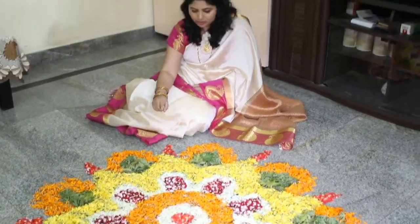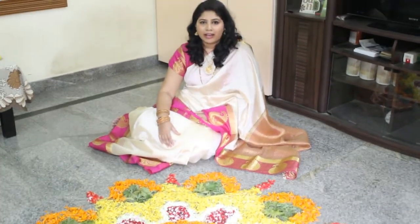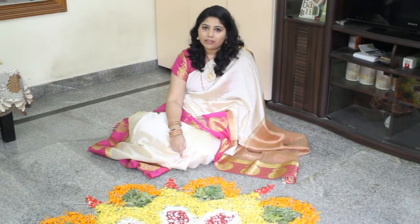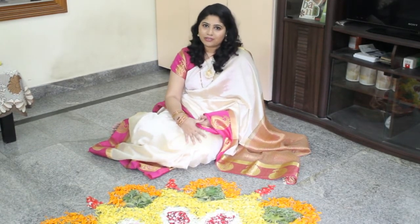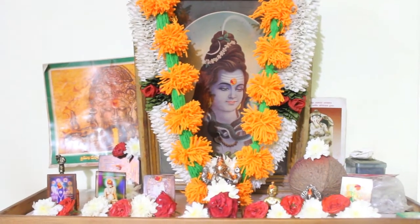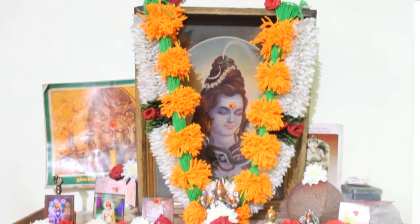Two types of roses, then some white flowers and a few green leaves. The video of making this flower rangoli I am going to upload very soon on my channel Swara's Lifestyle. Here you can see the place of worship in my home — I have done puja.